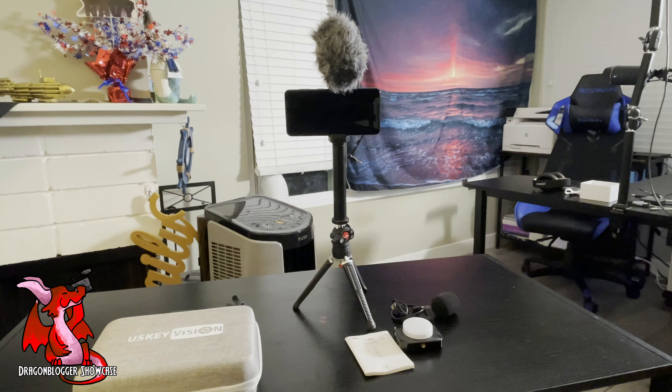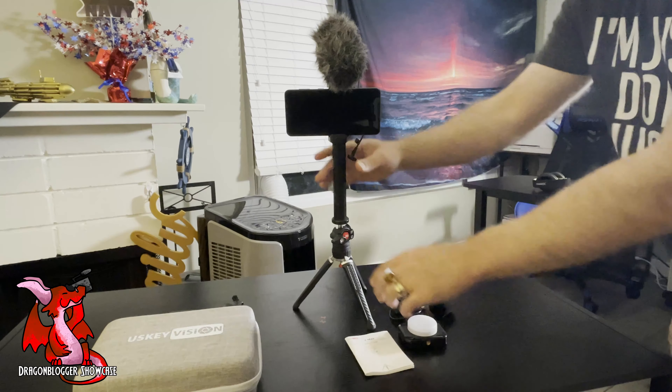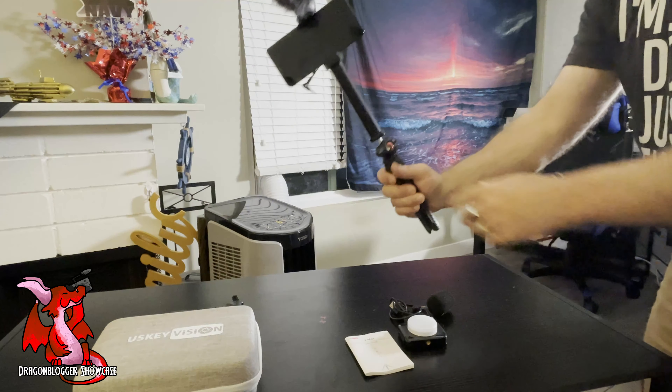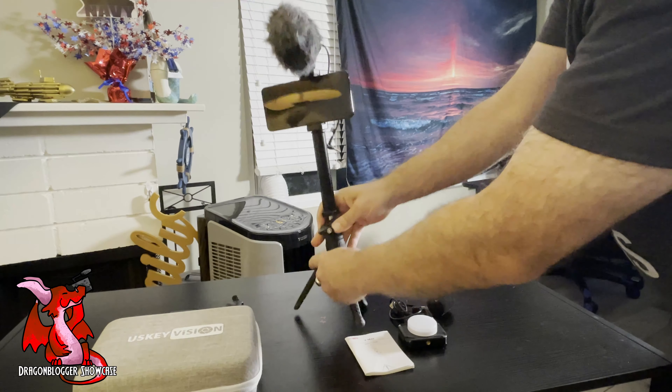It is a single directional microphone facing exactly the way it's pointed. It just works great as a selfie stick too, and you can choose to use this extension pole or not use it.